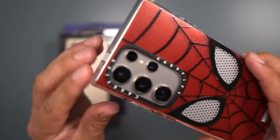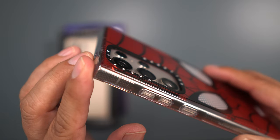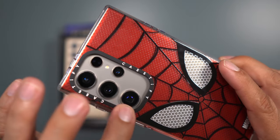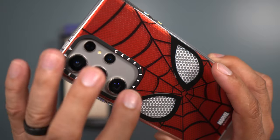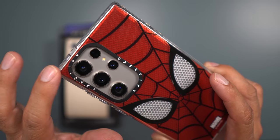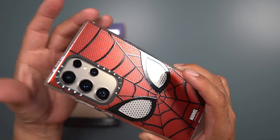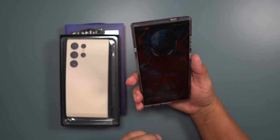For the camera area, you do have the Casetify branding around it and you get some good protection because there's a border around your camera. They're not individual cutouts, which I think I would prefer, but I think this is kind of their style. They have that impact stand ring case that uses a kickstand.